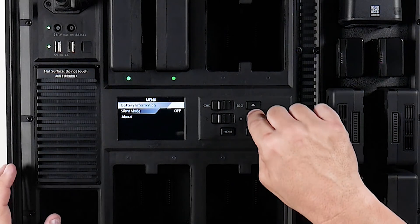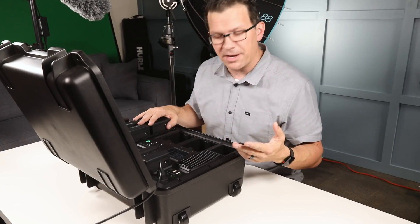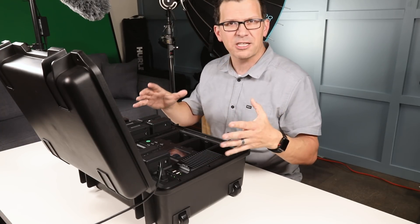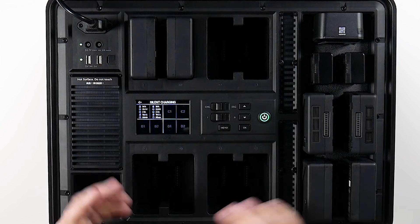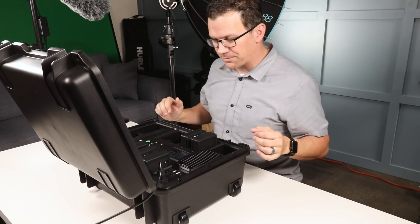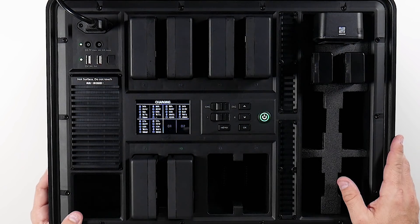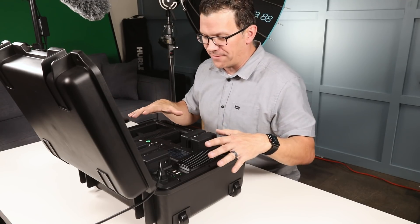I can go into the menu, go to silent mode, and hit OK. Now you can see it's going to take about 89 minutes to charge to full — they're 33% full right now. Silent mode is what you'd want if you need this anywhere near the production area. But if you're taking this back to a trailer to charge somewhere away from where you're recording, don't worry about it — throw it into normal mode. Normal mode is not the quick charge mode. As it's running, I can just add more batteries. I've got this thing running all day long with batteries coming in and out of it.